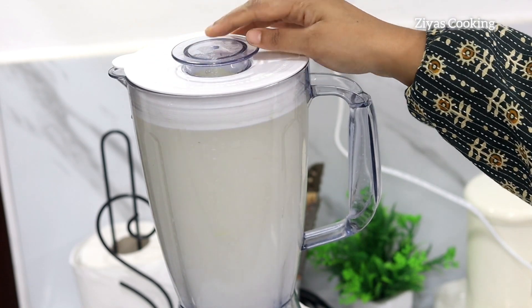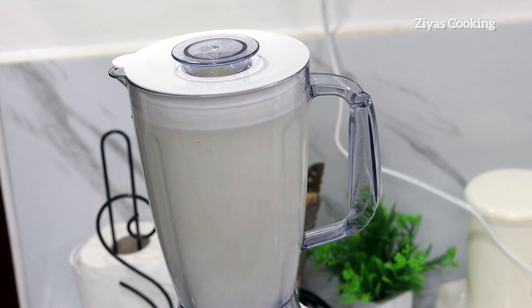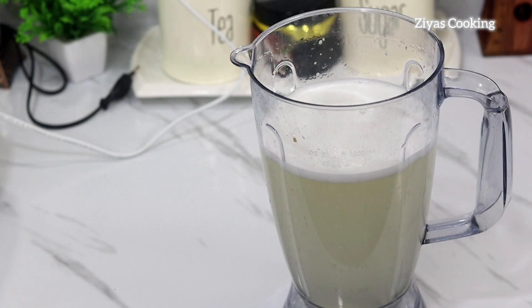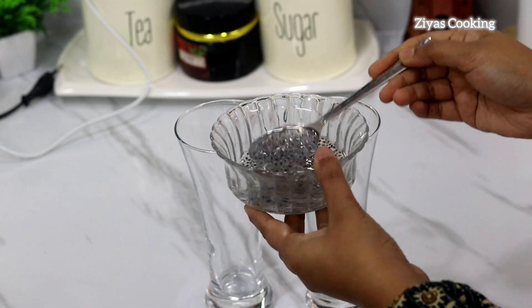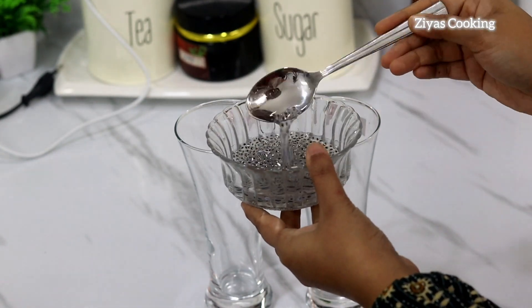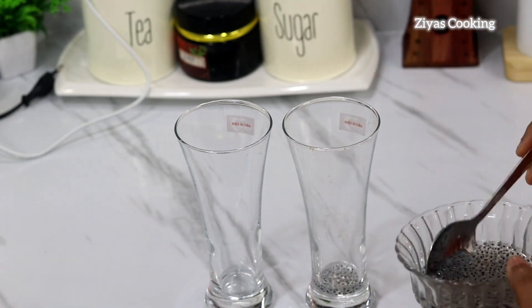Add the water. Now we have to put two glasses in. Now we have to put three tablespoons on the table.